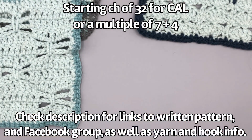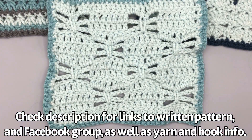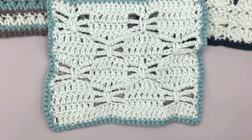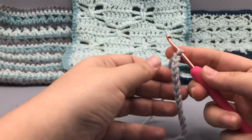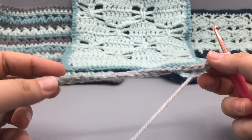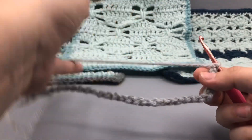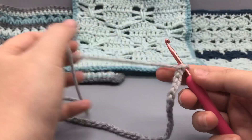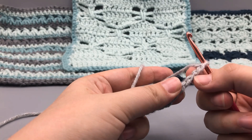For the crochet-along, I will meet you down at the bottom of our chain. We'll have that starting chain of 32. Here we are at the end of 32 chains. For row one we're going to do a row of all double crochets. We're going to skip — 32, 31, 30 —